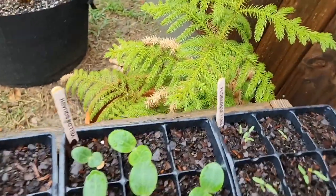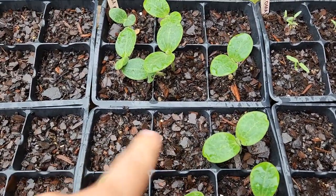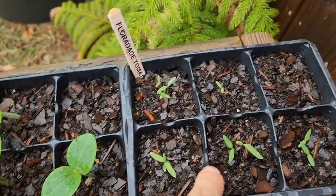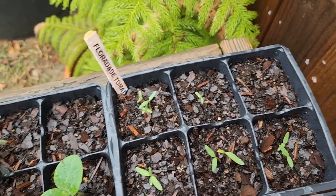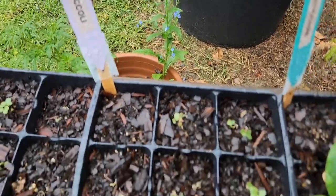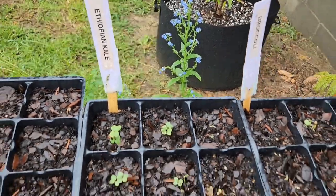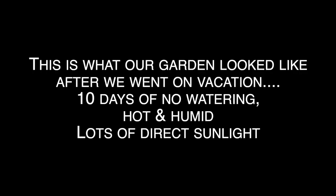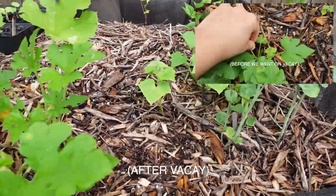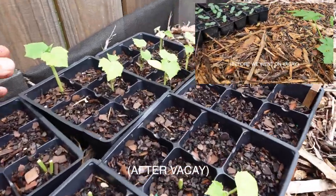We've got more right here — yellow squash, doing good. Some didn't come through, so I try to put two or three seeds in each to make sure at least one pops up. Zucchini, a few here. Broccoli. Ethiopian kale. It's really starting to rain now. And then we've got more zucchini and cucumbers — little starters right here. Every time I get a dead one, I'm just going to take it off.